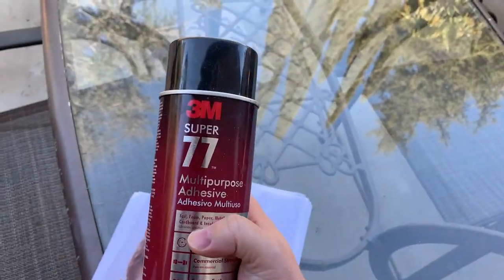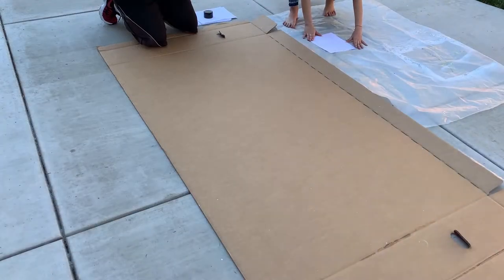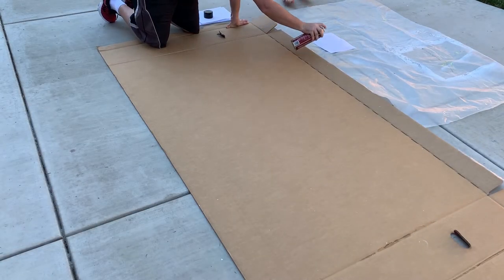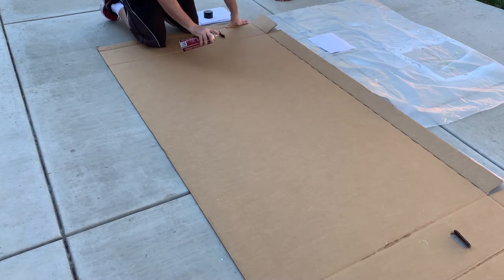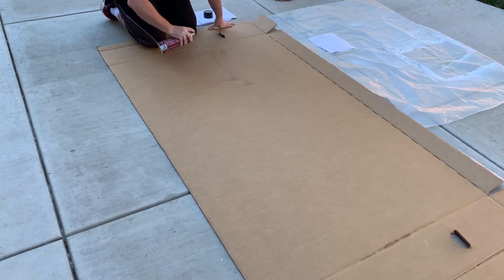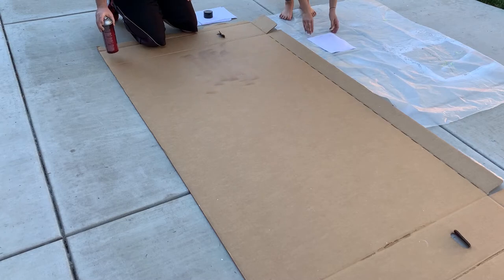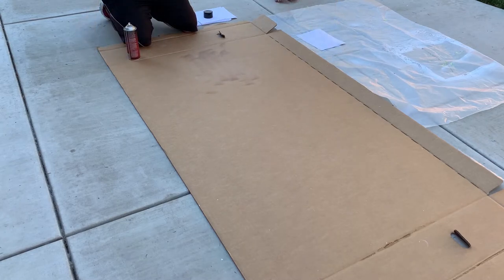My favorite glue is Super 77 — it's a contact adhesive, which means you have to spray both sides and then you let them dry. When you touch them together they'll just stick in place. We're going to start with the head, and that will kind of line things up for us.